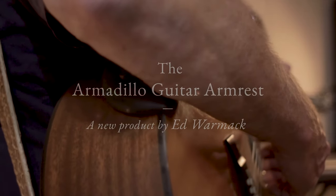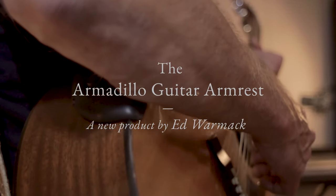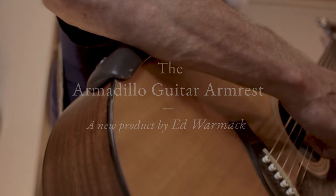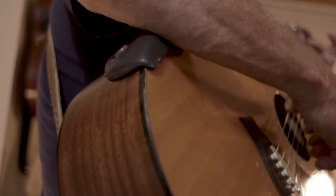It is for acoustic guitar players that have an issue with stress in their strumming arm that is created from the sharp upper edge of the guitar rubbing against the soft tissue of the underarm.